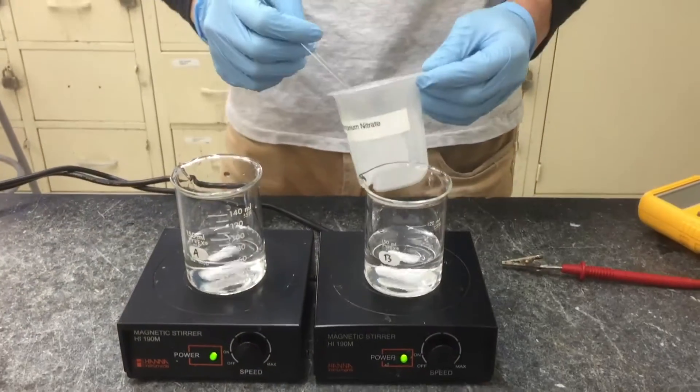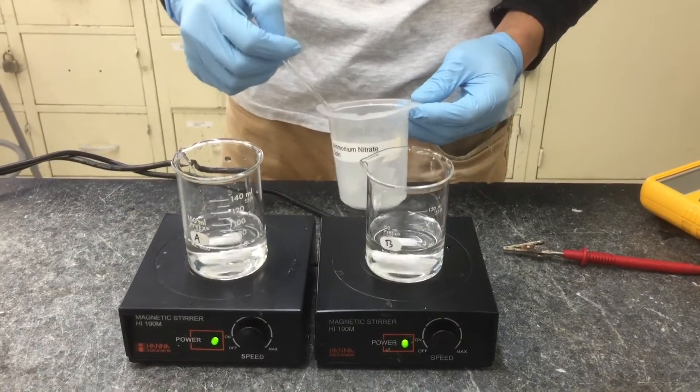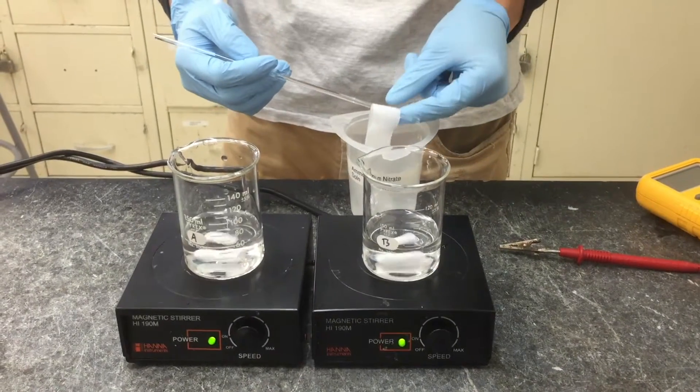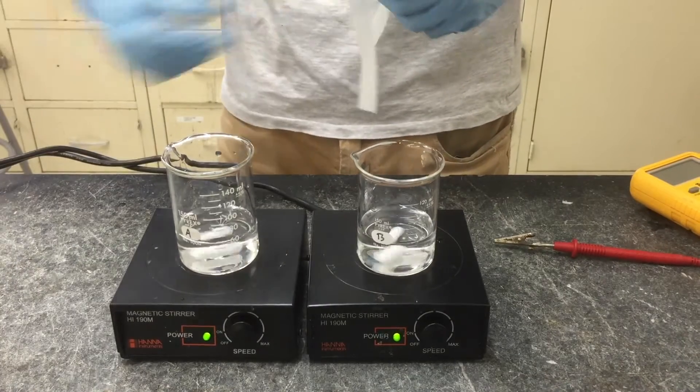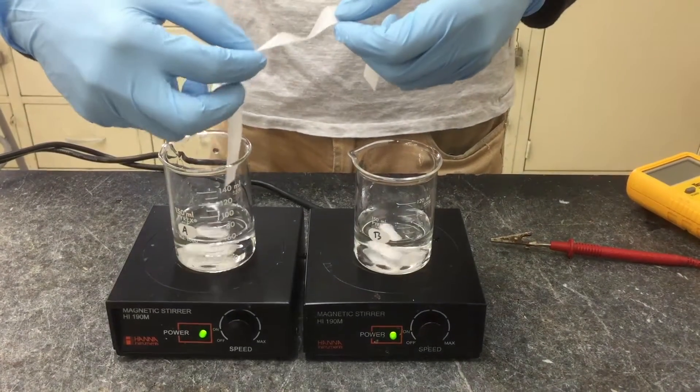Retrieve the salt bridge we started soaking at the beginning of the video. Connect the two beakers with the salt bridge.